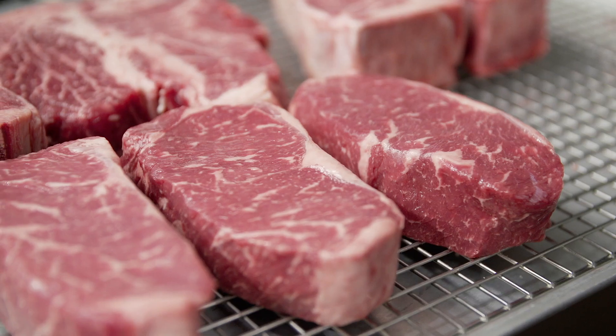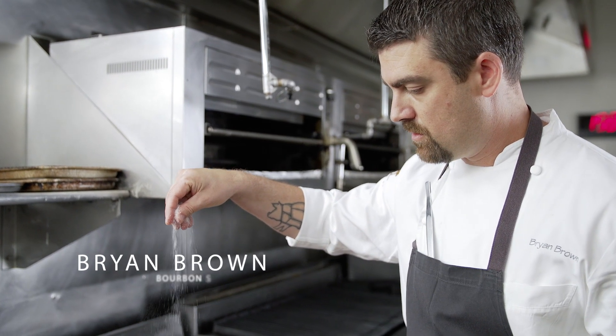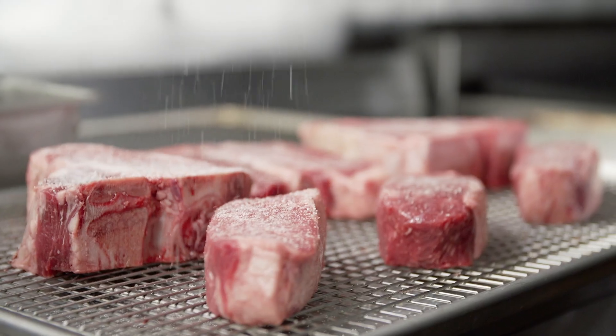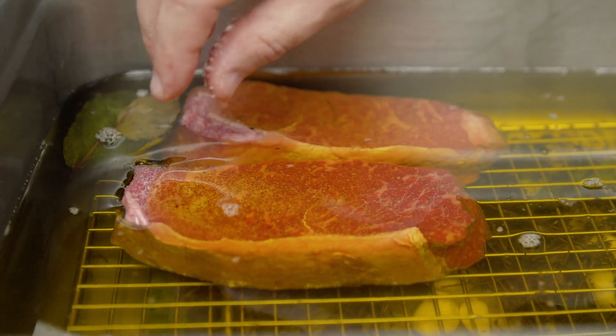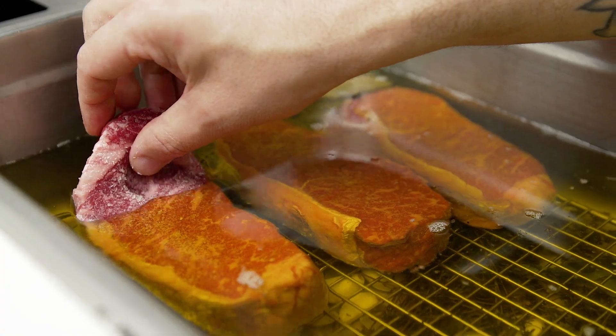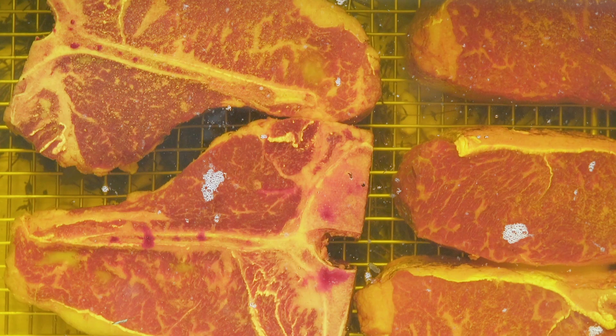Here at Bourbon Steak we butter poach our steaks. First we start by seasoning the steak with salt and let it rest on the counter for 10 to 15 minutes. Then we butter poach it 10 to 15 minutes depending on the size of the steak. What the butter poaching allows us to do is bring the steak up to just under the temperature that we want to serve it at.